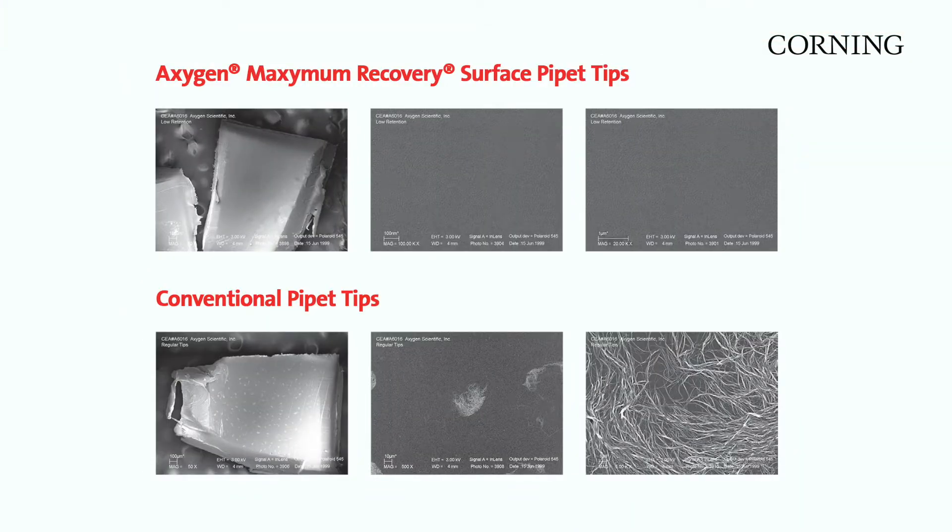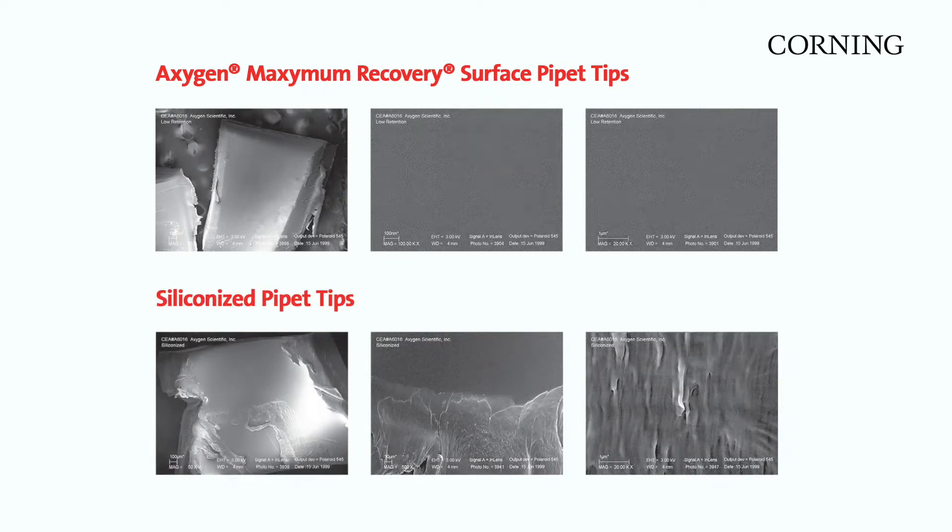Our advanced technology allows for an ultra-smooth surface to be free of occlusions and cavities, which can cause sample retention and denaturation in conventional polypropylene. Sample retention can occur even with siliconized pipette tips.